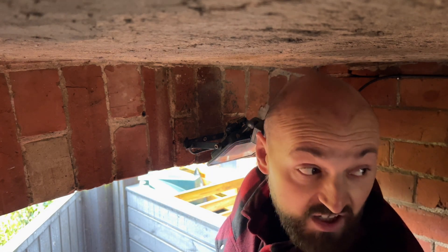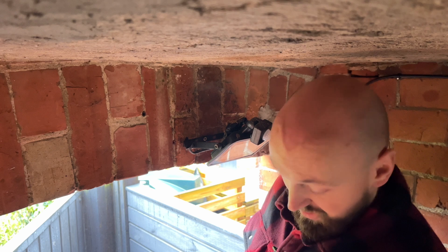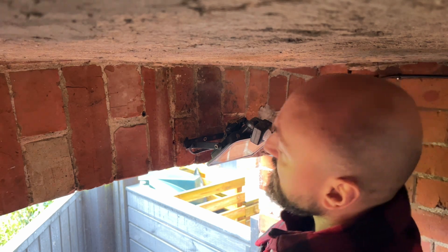Firstly, apologies for the road noise - it's kind of echoing down the passageway - but hopefully with this mic you can at least make out what I'm saying.